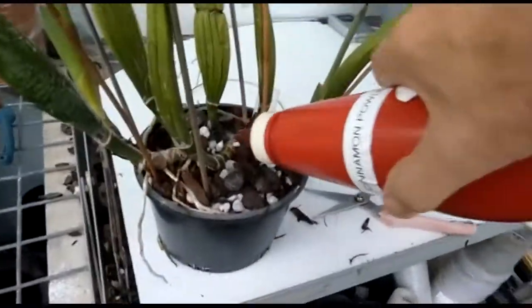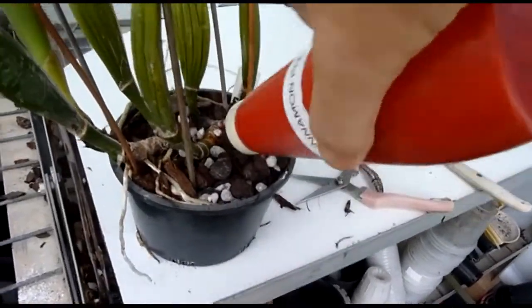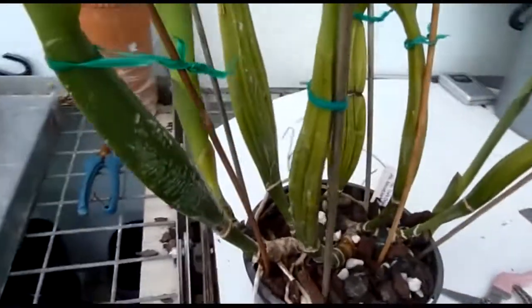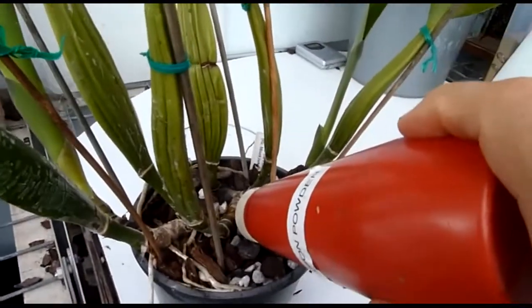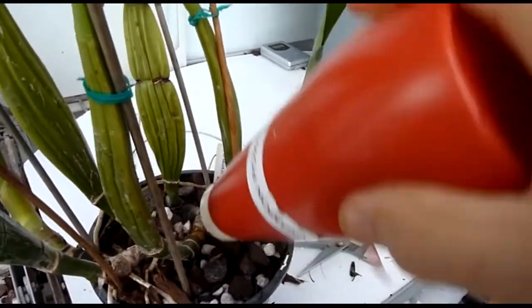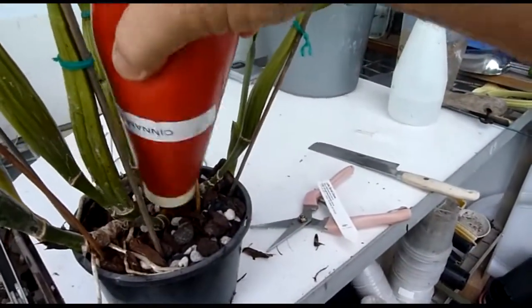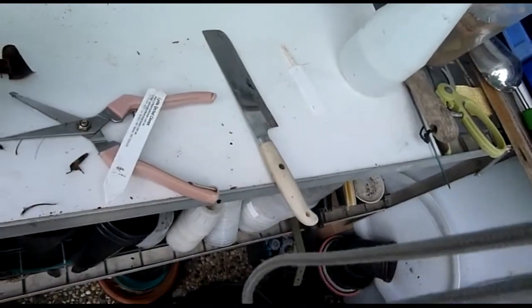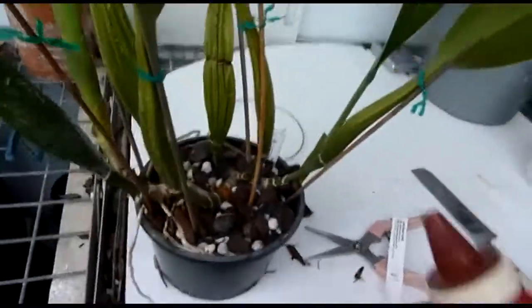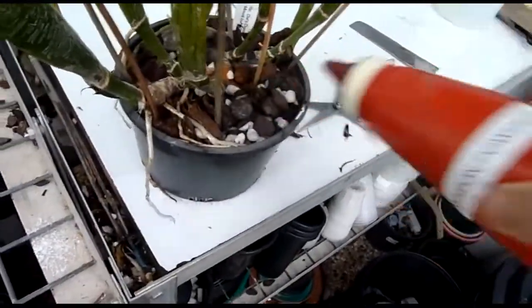Tripped over something. Put a dab of cinnamon in here. It would probably help if I opened the top a bit more. There we go.